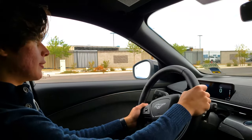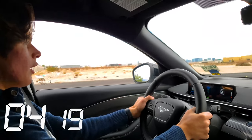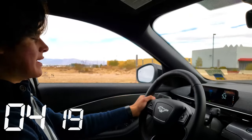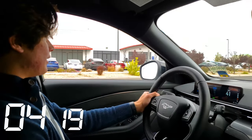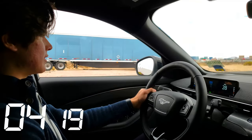It says it's ready, so let's go now. 5.32 seconds. It could just be me, but that was not 5.32 seconds.